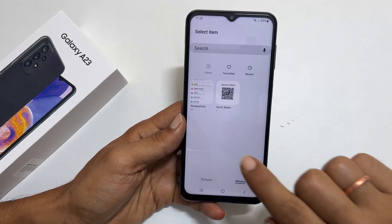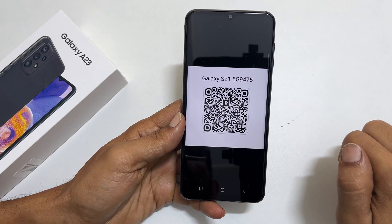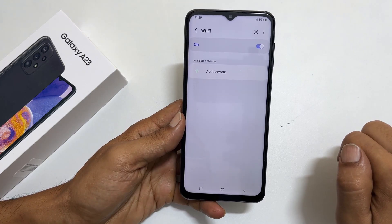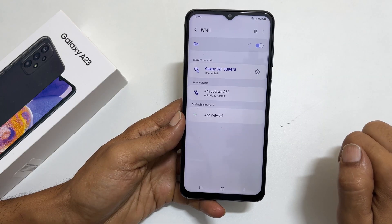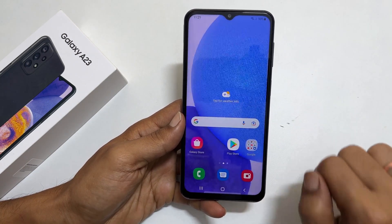For example, this is the QR code for my Wi-Fi network. As you can see, by scanning the QR code, my phone connected to the Wi-Fi network without the Wi-Fi credentials.